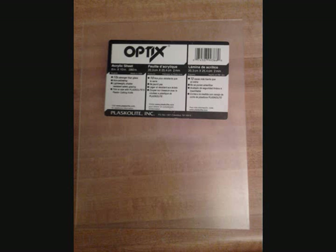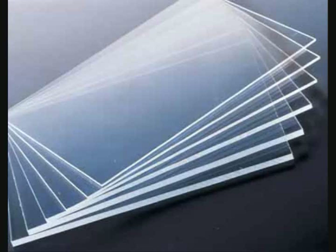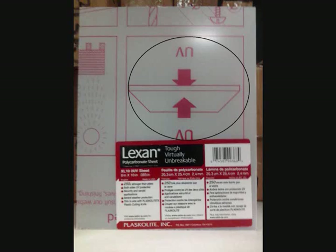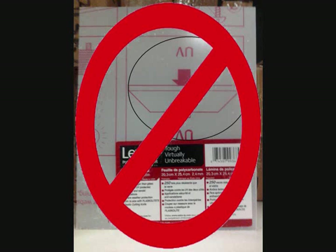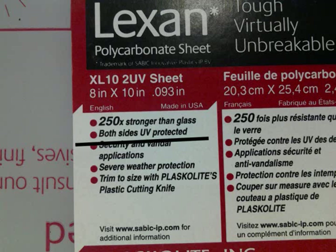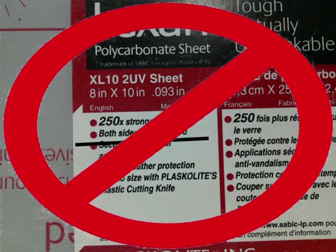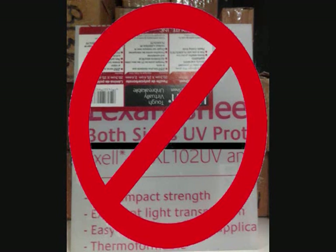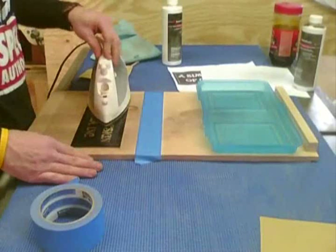I use Optics Plexiglass for my stencils. There are many brands out there and not all are created equal. Your Plexiglass needs to allow ultraviolet light through it. If the Plexiglass you buy has UV protection, you will not be able to use it. Lexan is popular but it will not work here — it does not allow UV light to pass through. When we transfer the design onto the film, it is done through UV light. I will be showing other ways to put an image onto your metal later, but this method requires UV light.